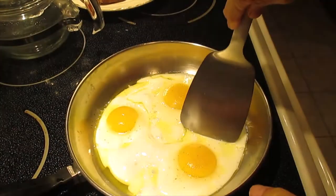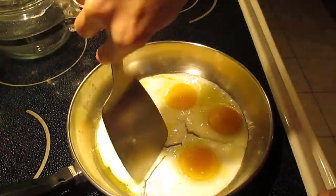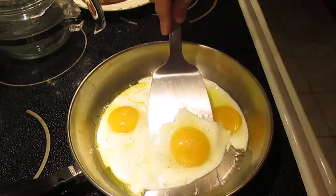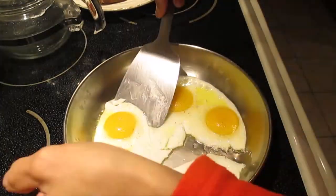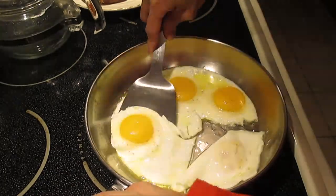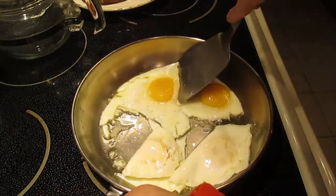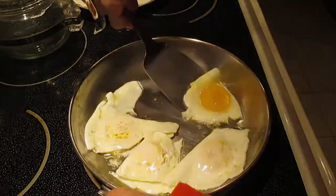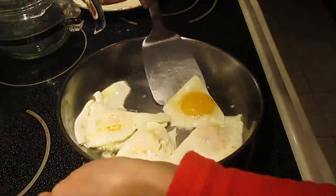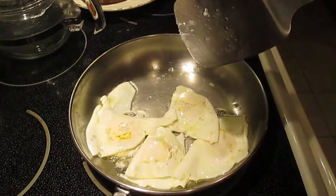Now the egg is slowly flipped. Especially if you have a non-stick pan, it's really good for sunny side up egg. Just slowly — not breaking, don't break the egg yolk.